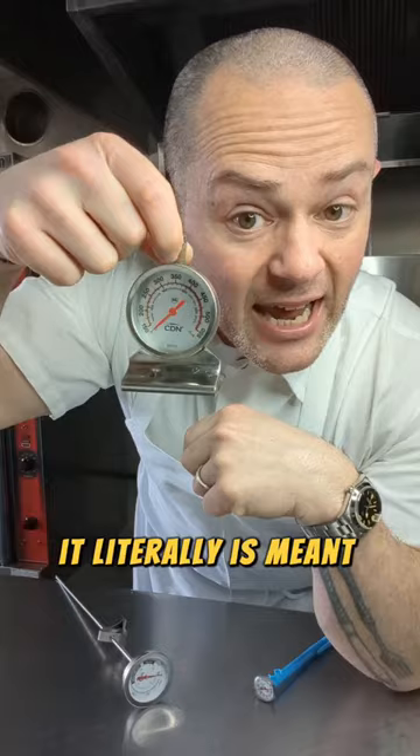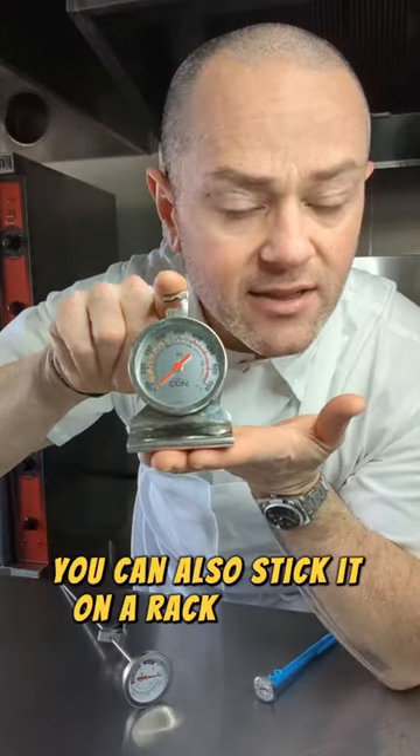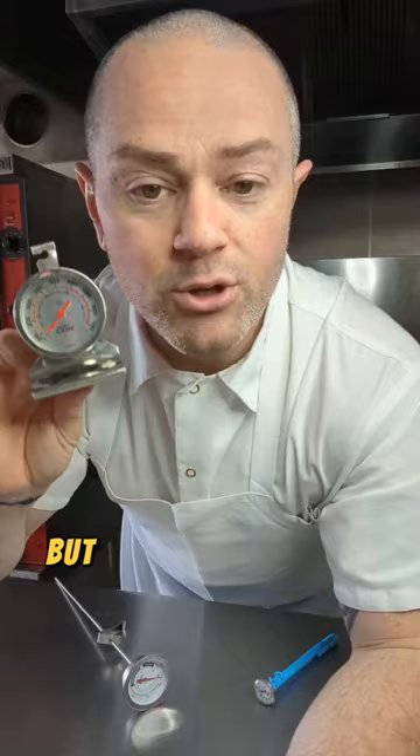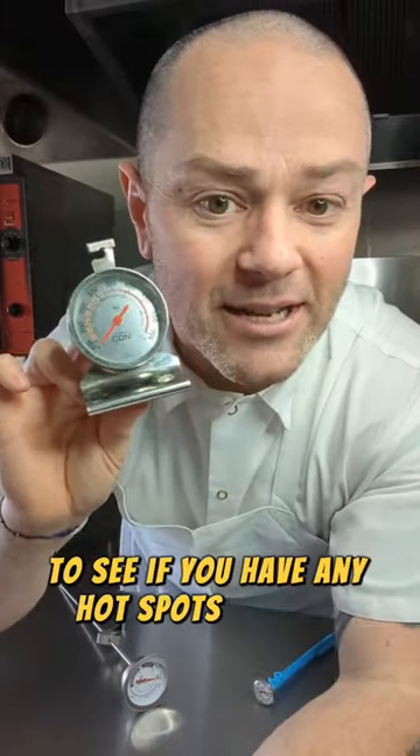This one is an oven thermometer. It literally is meant to hang inside your oven. You can also stick it on a rack like this, but this will not only tell you if the temperature knob on your oven is the actual temperature inside, but you can also move it around the inside of your oven to see if you have any hot spots in there.